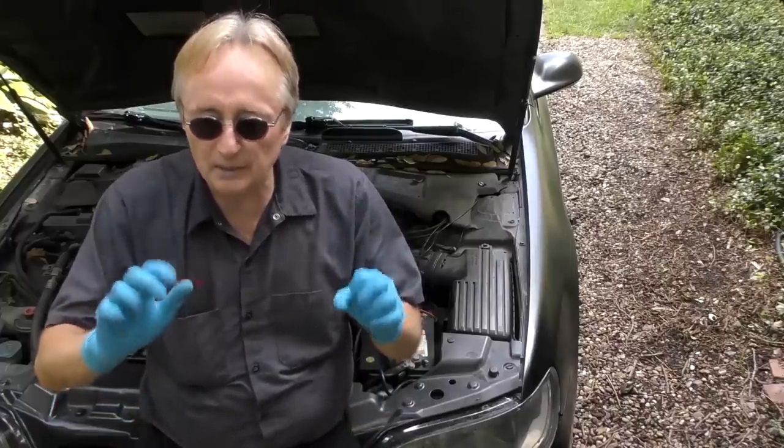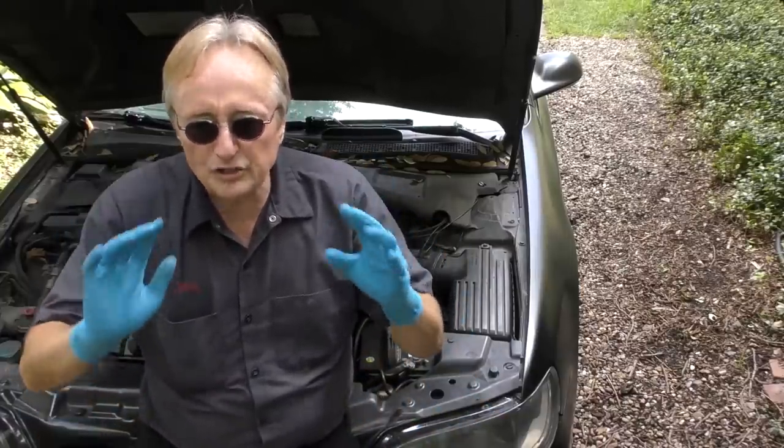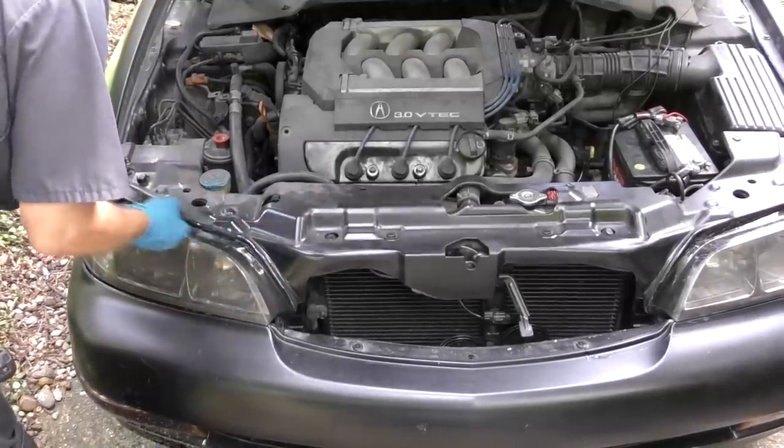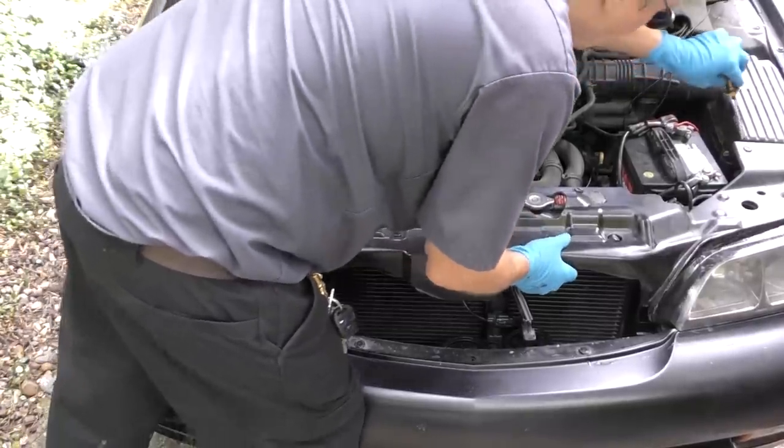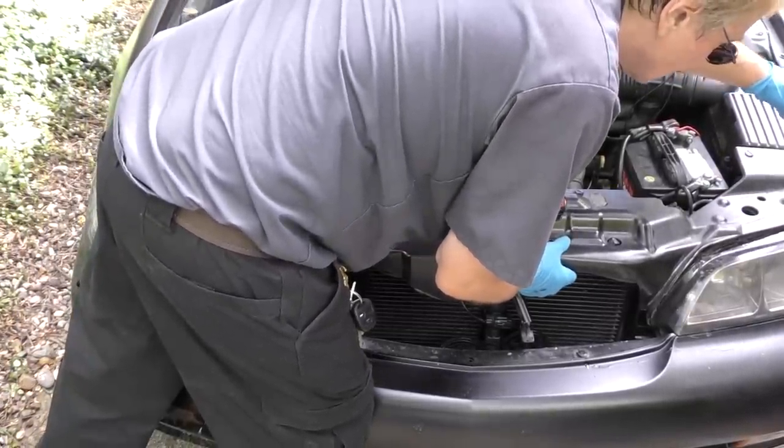There are aftermarket parts available, so you don't have to spend a fortune on them. To gain access, you take this plastic cover off — you just turn the little plastic fasteners that hold it in place, and the whole thing just comes right off.